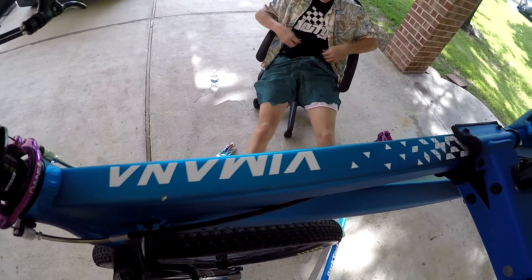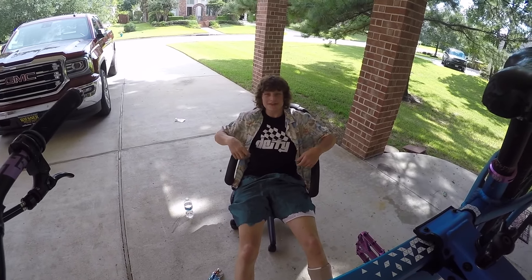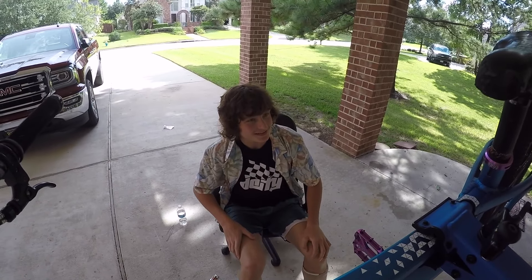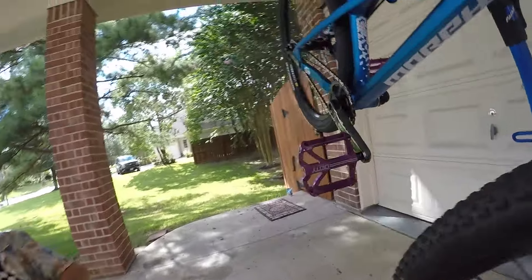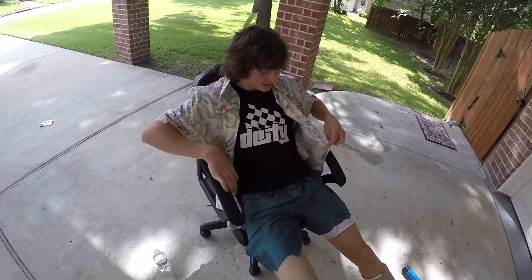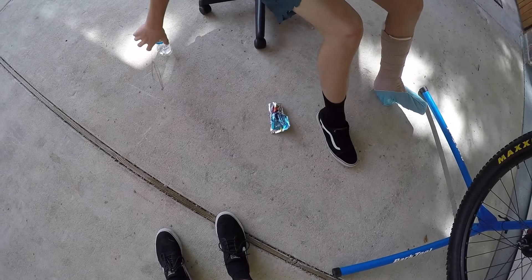I just want to give a shout-out to Deity Components for helping me out with all the parts, and shout-out to Goodwill for this sick outfit, and Nate for keeping me hydrated with this Capri Sun.